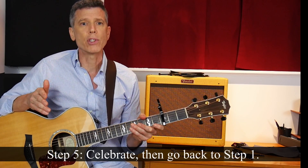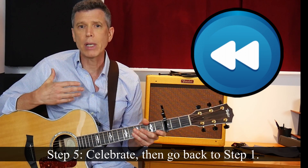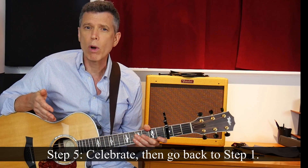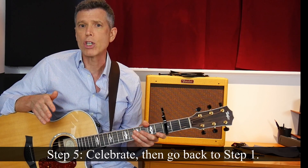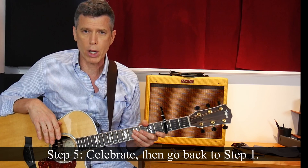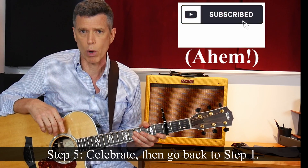Step five, as you'll recall, is to celebrate victory and go back to step one for a new challenge. Personally, I get so much satisfaction out of improving on the guitar that I don't need to reward myself after every small victory. But I almost always celebrate the completion of a whole new song or a technique by playing it for my friends or by recording a cover version. After that, I choose a new challenge and I get back to work.